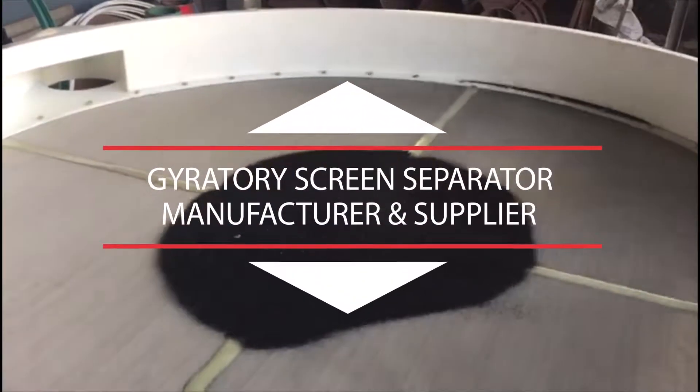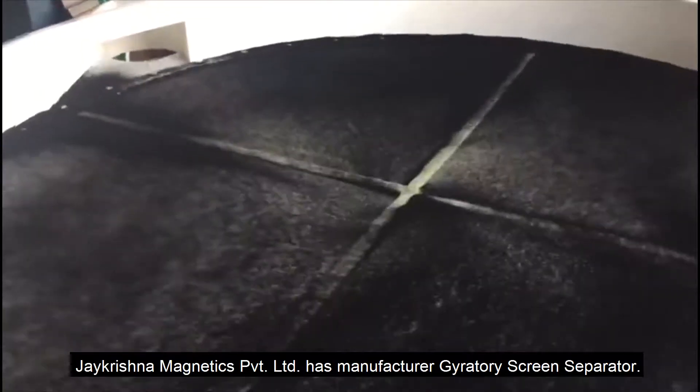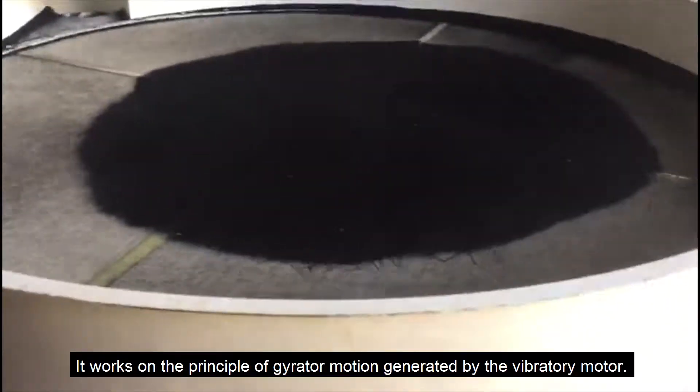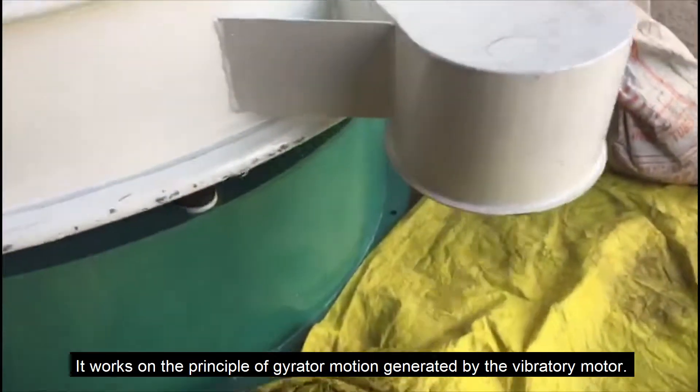Jay Krishna Magnetics Private Limited manufactures the Gyratory Screen Separator. It works on the principle of gyratory motion generated by the vibratory motor.